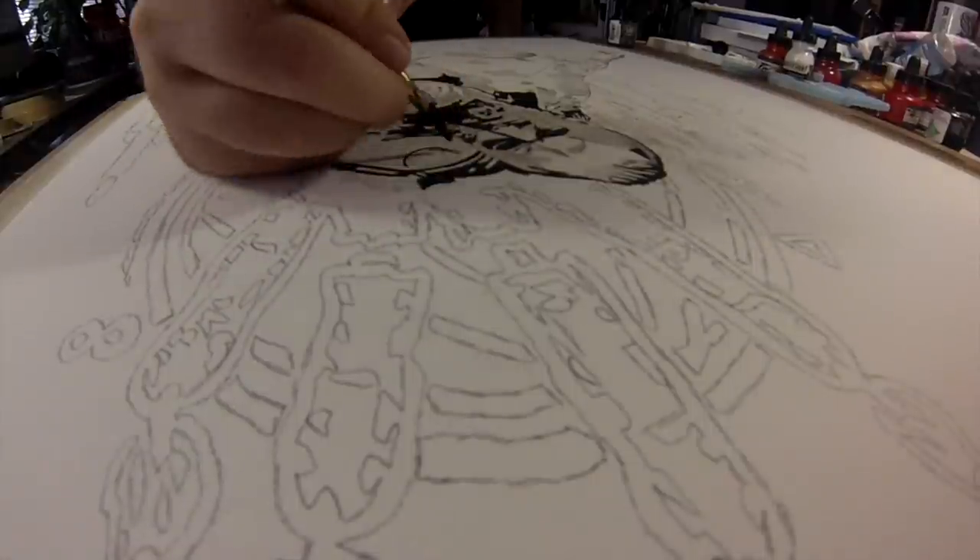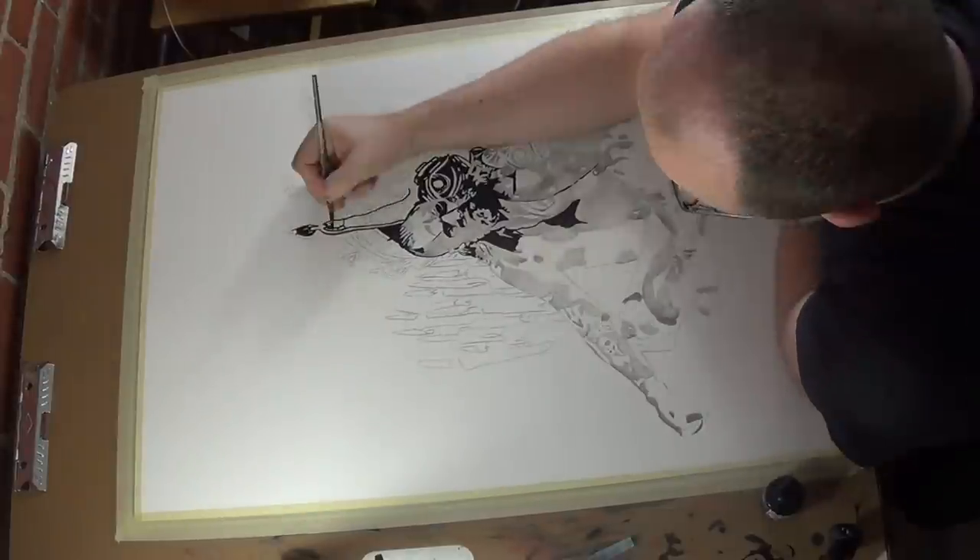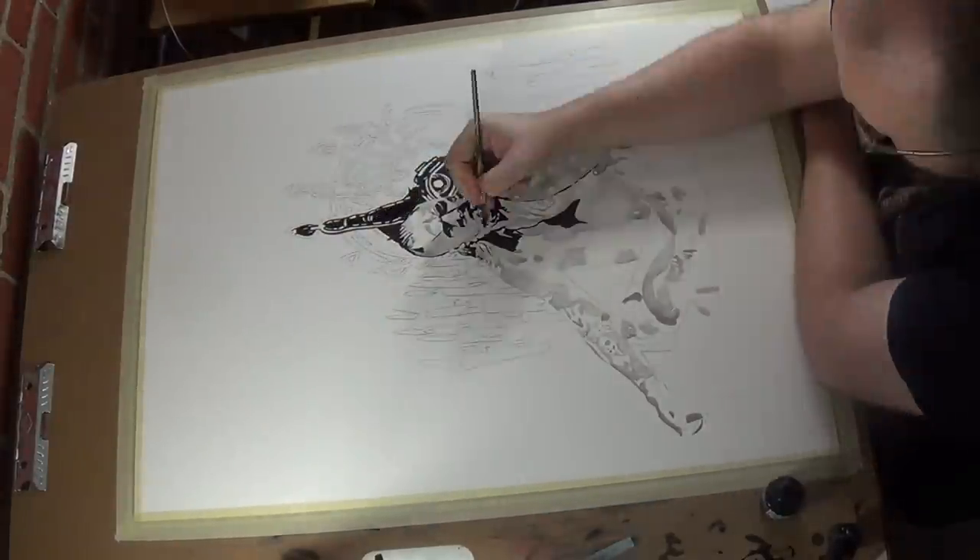Aleister's ominous entrance with the fog, the powerful music, the candles, and the Crowley trappings spoke to using that sort of approach.